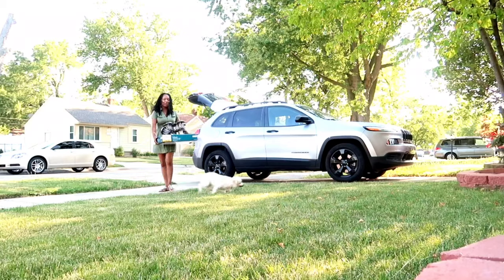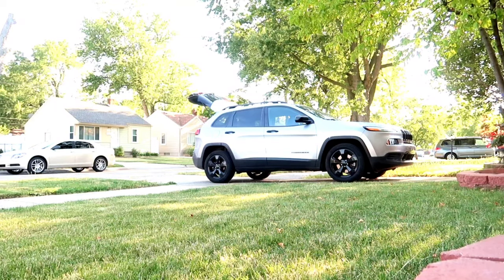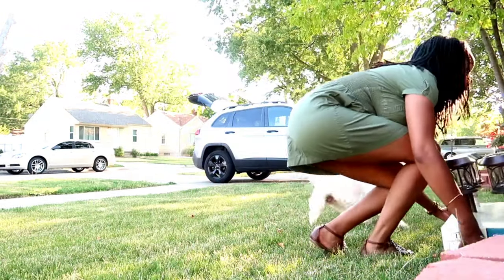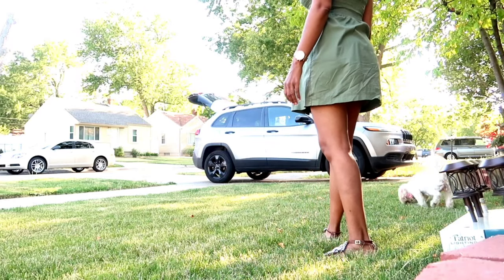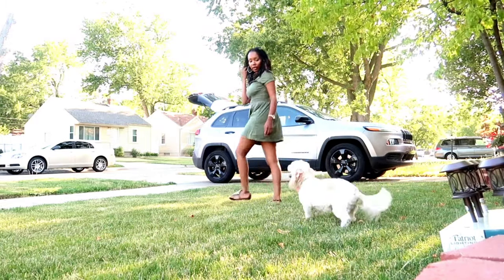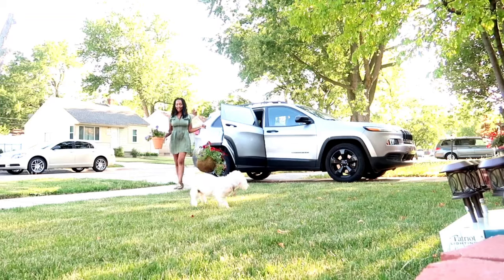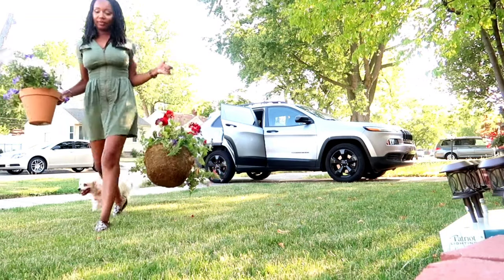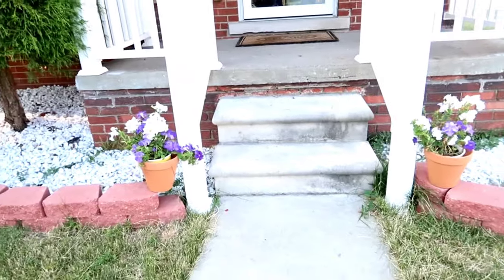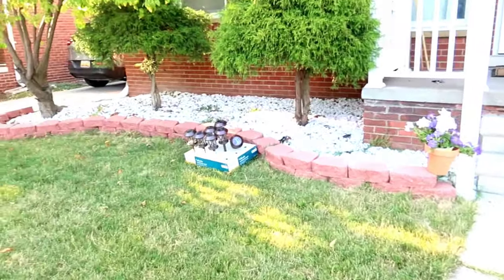They've got lights. That dog better not come over here - I tell you that. Let's try to come get you Carly, that dog's coming over here. Got them up there, got these ones down here. Look - the lights in there. You probably won't be able to see the lights - I'll probably come out here when it gets dark to show you how it looks lit up.